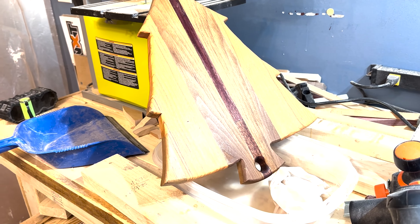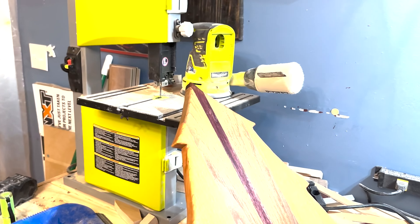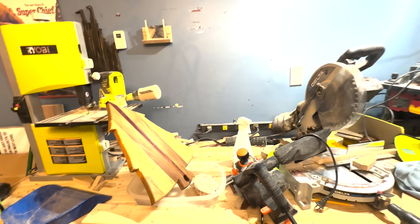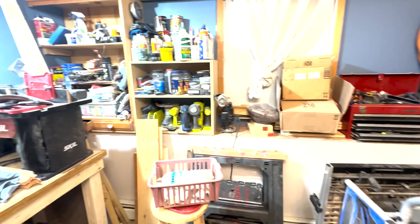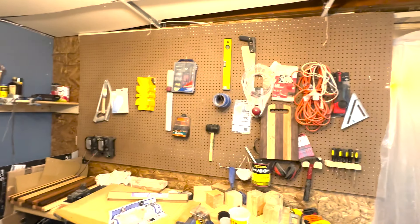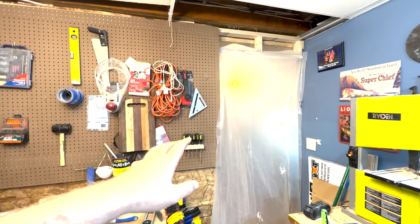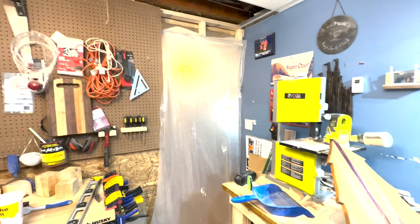Let me give you a wider view here — this is my workshop. I apologize, it's a little messy. This is a converted finished basement. I put up this wall here, and the other half of the basement is my office and TV room. This side's the workshop. We'll go over some basic tools that I have here.